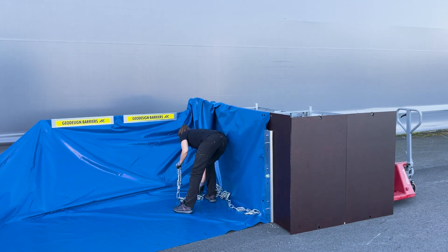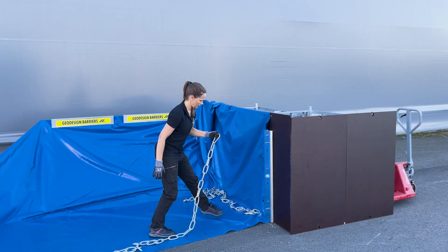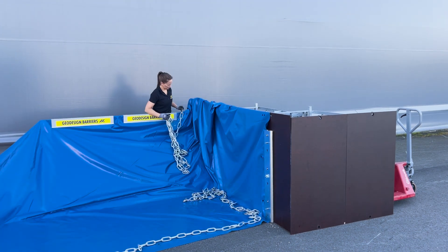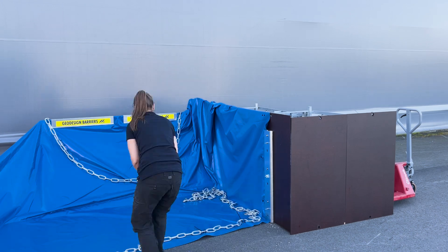Lastly, place chains on top of the liner at the base of the wall. Add chain lengths along the liner's edge, then hang garland chains over the barrier. Secure the edge chain with cable ties.